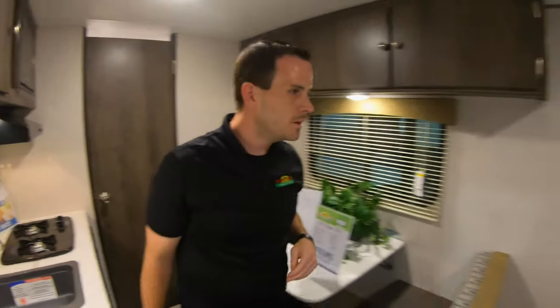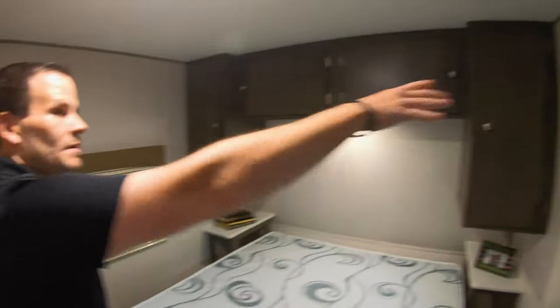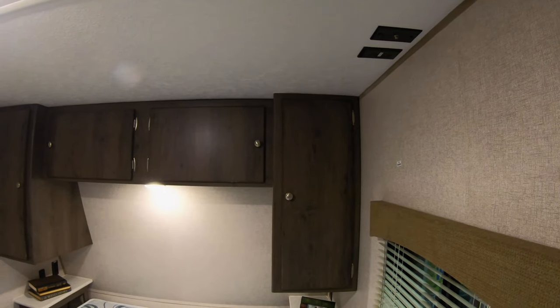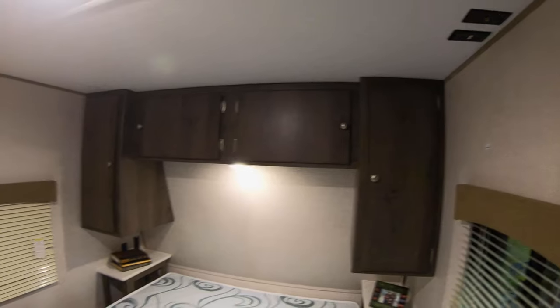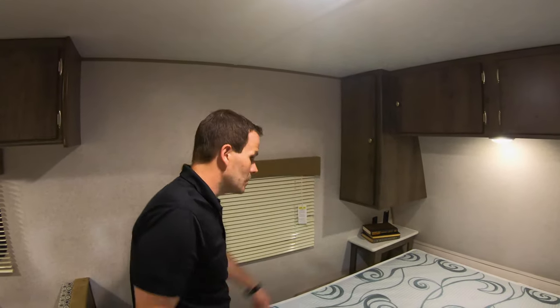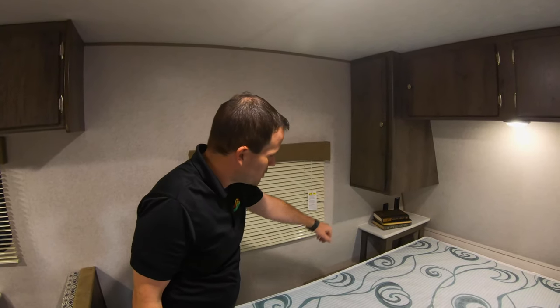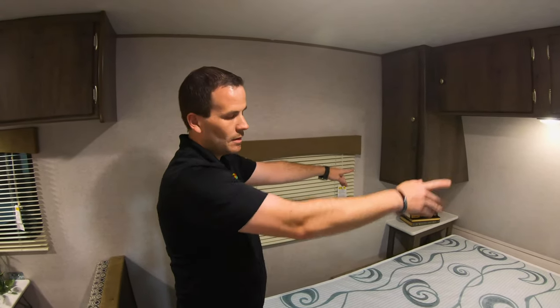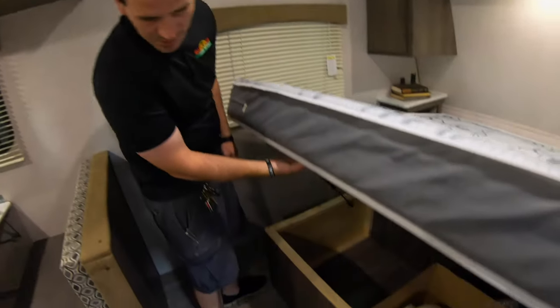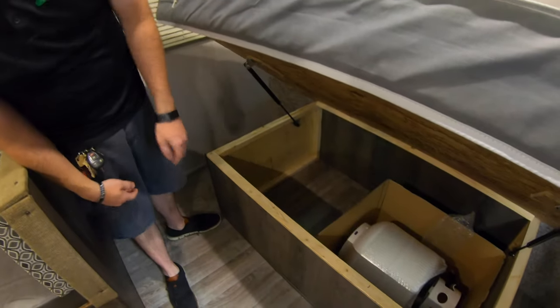Behind you there is room for a TV. If you did want to mount a TV on the wall, there's a sticker that gives you an indication of where the backer is, and you could mount a TV to the wall and connect it into the coax. On this side you have two USB charging outlets and 110 outlets on both sides of the coach. This one also has under-bed storage — that's where the LP tank is from the factory.